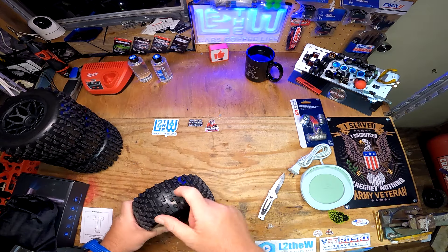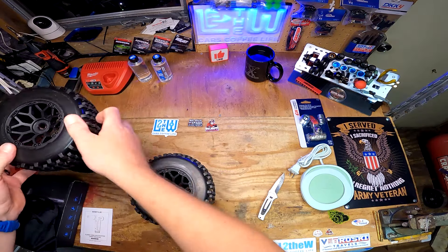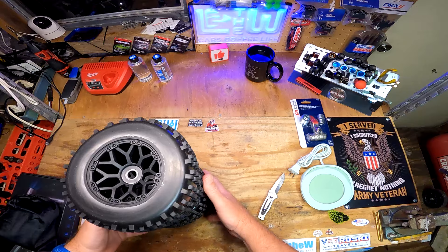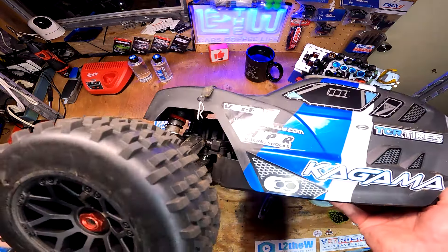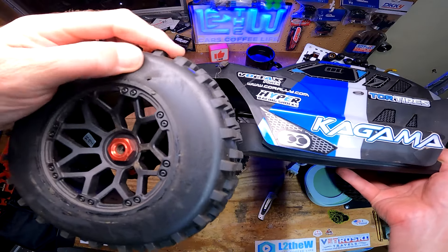They're also vented in the wheel, not the tire like the Arrma is, and the rubber is very soft. I've already ripped a hole in one tire on my Kagama. I mean it's not drastic but there's a big hole in it - not good.